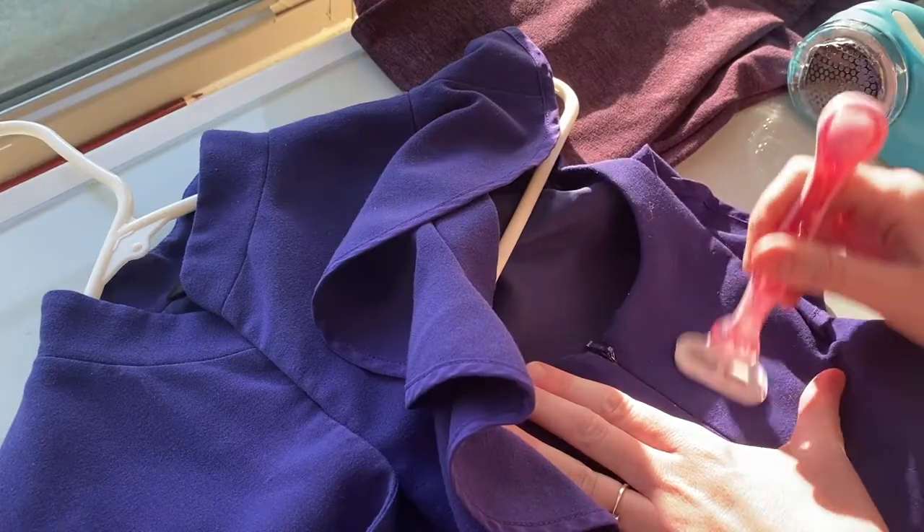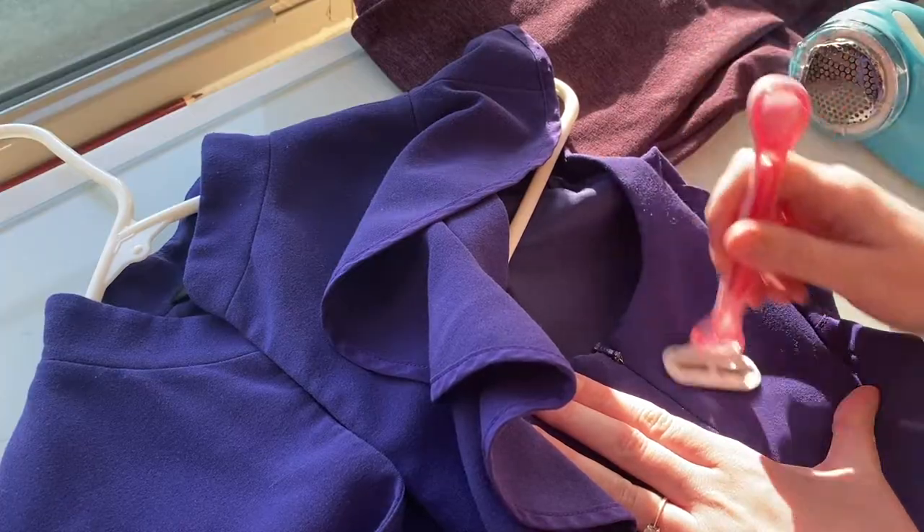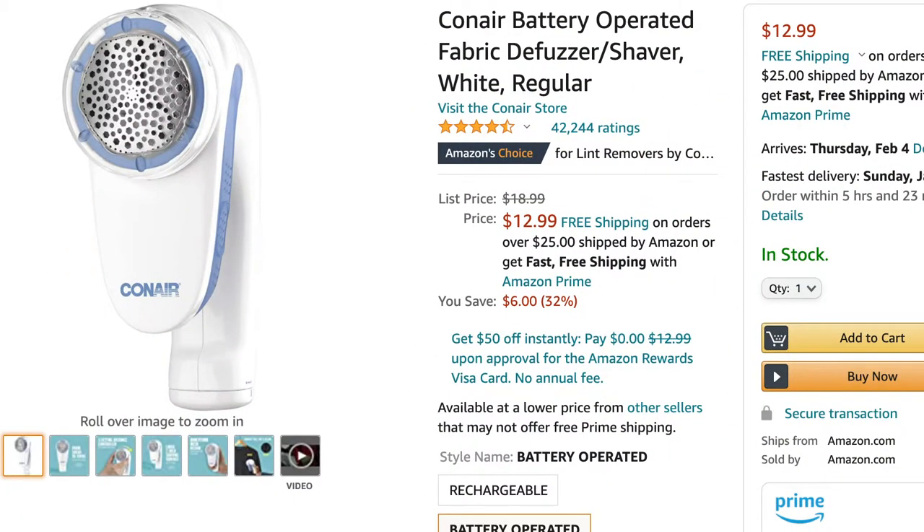For a long time I just used a good old-fashioned razor to get rid of that pilling, but I wanted to know what else was out there. I had heard that people were using something like a sweater shaver and having pretty good results. I found this one on Amazon — it's Amazon's pick with tons of great reviews — so I wanted to test it and see if it really does anything more than just your typical run-of-the-mill razor. That's what this video is going to be about.